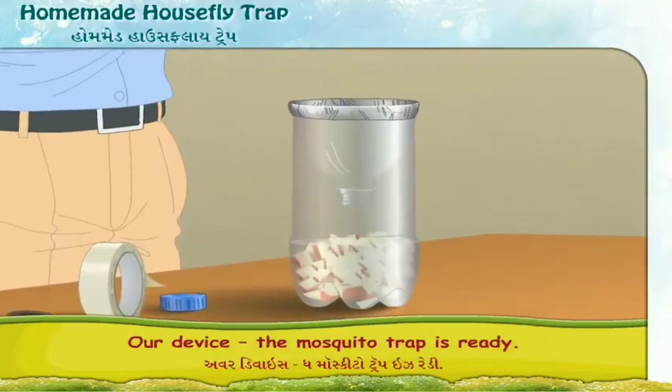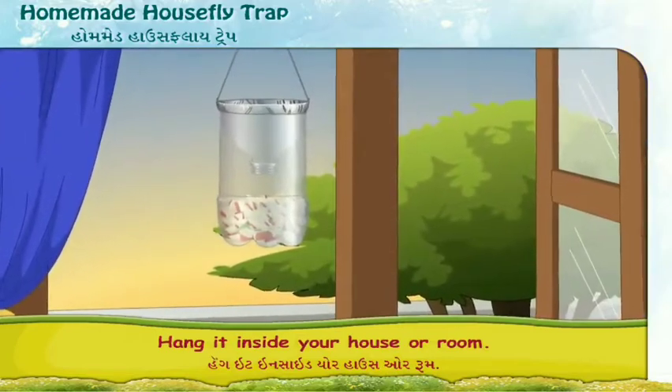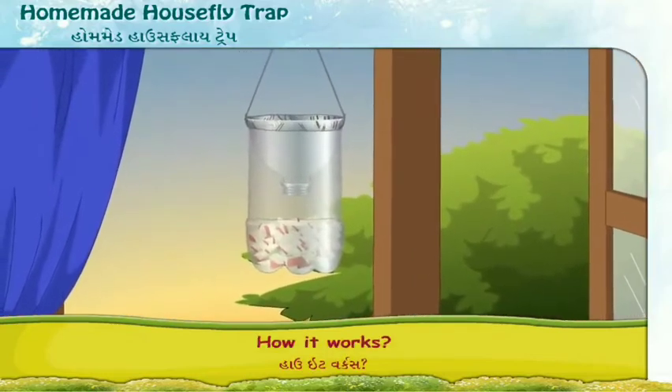Our device, the mosquito trap, is ready. Hang it inside your house or room. Now let us see how it works.